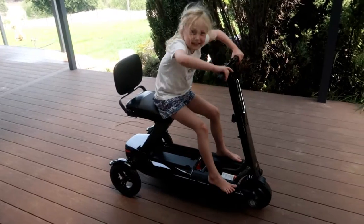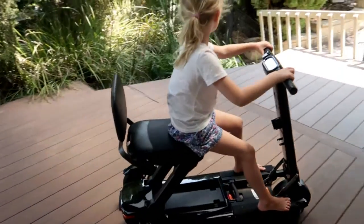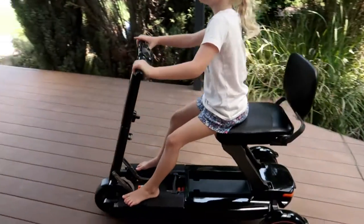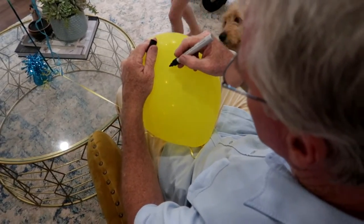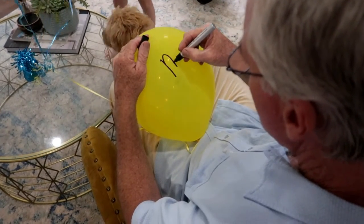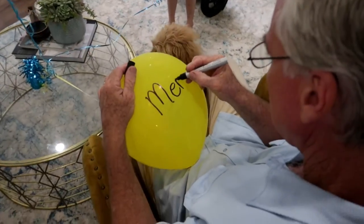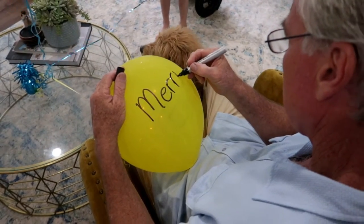We're going to head up to Murray Bridge now to give this to Pa and surprise him with his fabulous new scooter. We're giving Pa this scooter and it's going to be his birthday, Christmas, and Father's Day present this year. Pearly's got the happy birthday balloon and Daddy's just writing 'Merry Christmas' on one and 'Happy Father's Day' on the next one.